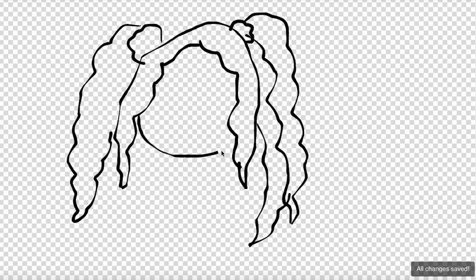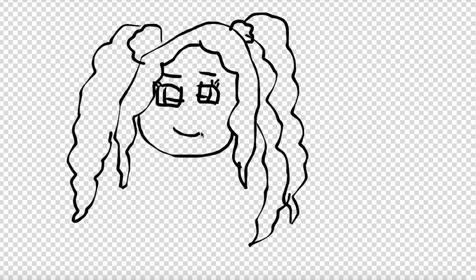Now I'm going to do the face. Let's start off with the eyes — little square shaped eyes. Let's make those little eyeballs, cute little eyebrows, little eyelashes: one, two, three. And a happy little smiley. Big, gorgeous lips.